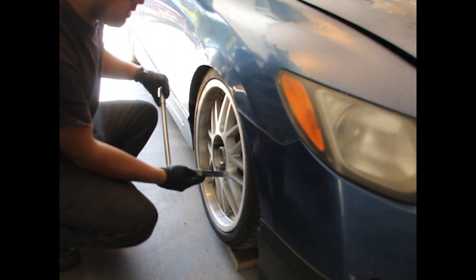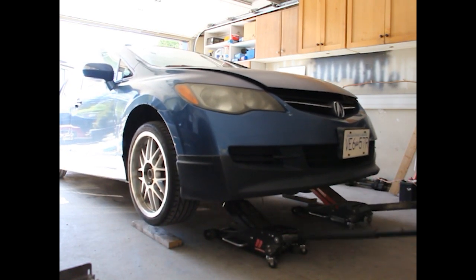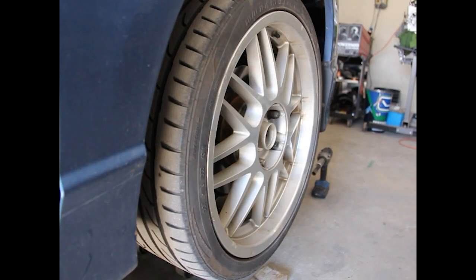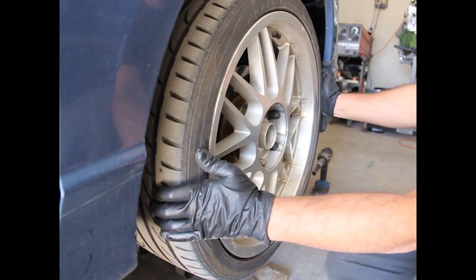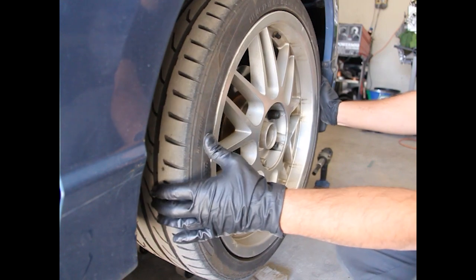First thing I'll do is crack the lug nuts loose. Here's the whole reason why I'm doing the tie rods — that's got to be like half an inch to an inch of play there, which is not safe.